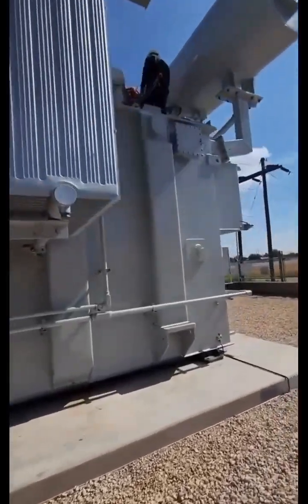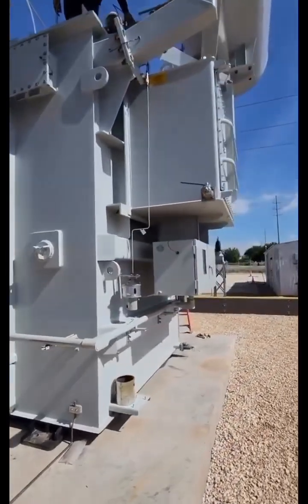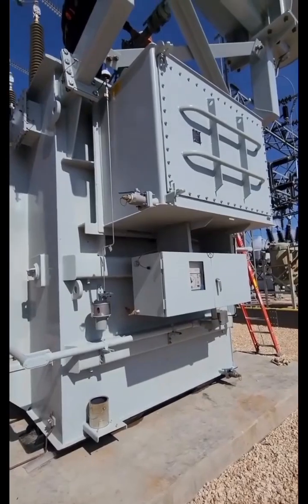Around this corner at the very top is a conservator for gas expansion, and that little rectangle device with the tic-tac-toe front end on it is an on-load tap changer.